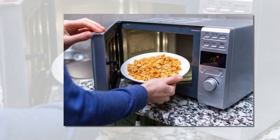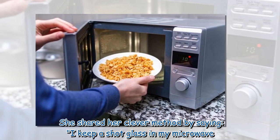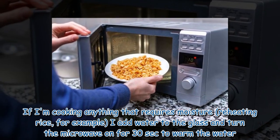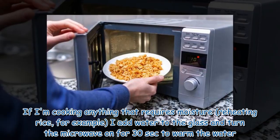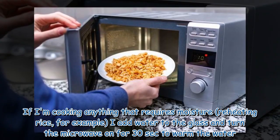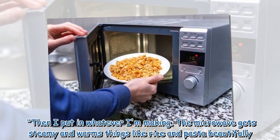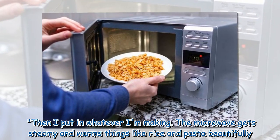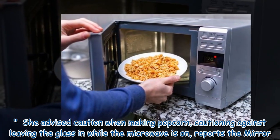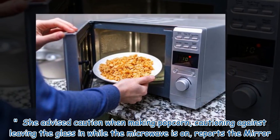She shared her clever method, saying: 'I keep a shot glass in my microwave. If I'm cooking anything that requires moisture — reheating rice, for example — I add water to the glass and turn the microwave on for 30 seconds to warm the water, then put in whatever I'm making. The microwave gets steamy and warms things like rice and pasta beautifully.' She advised caution when making popcorn, warning against leaving the glass in while the microwave is on.